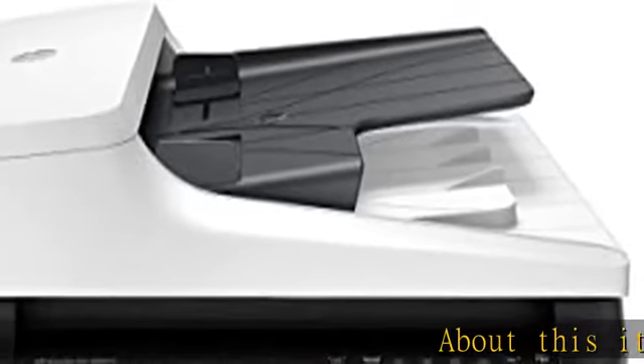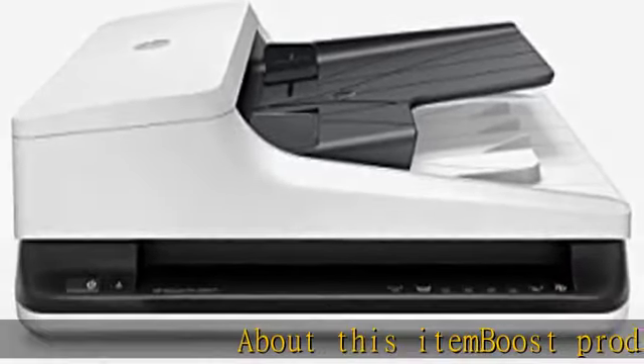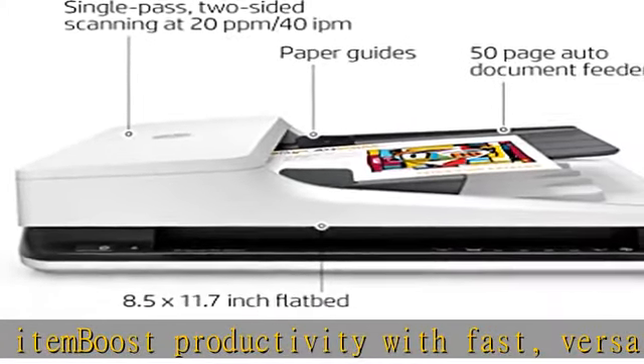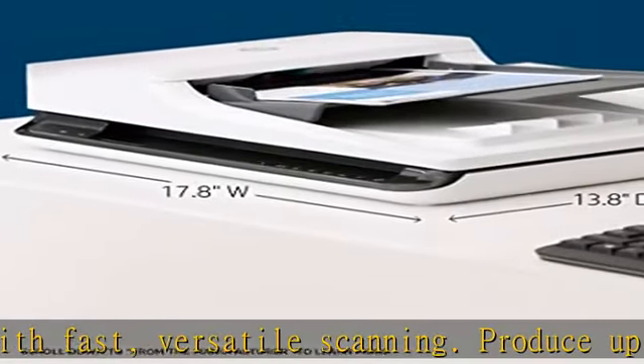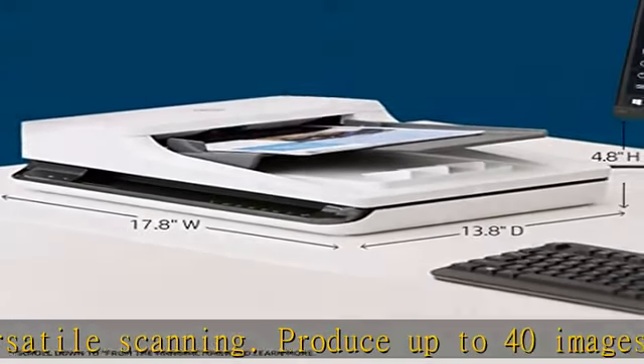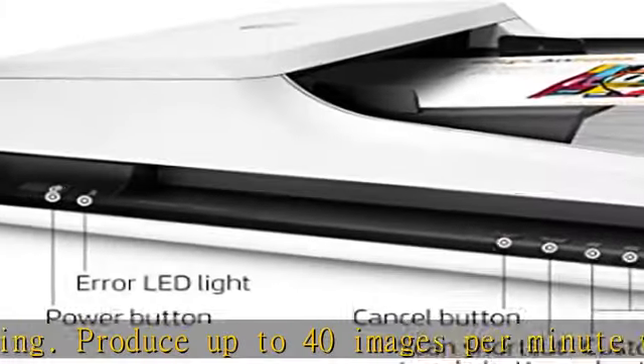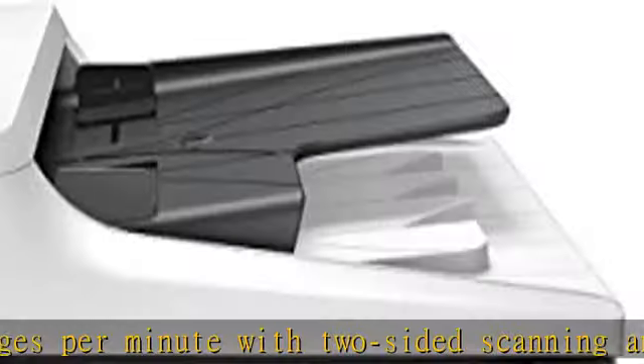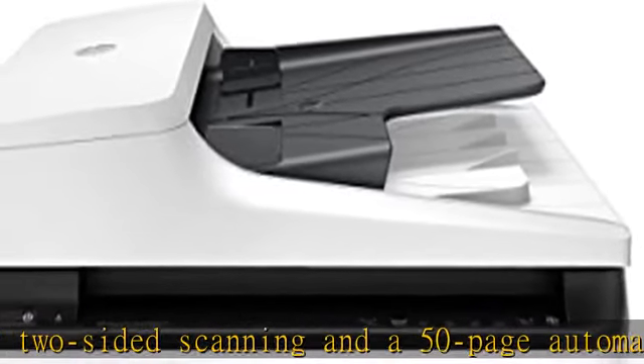About this item: boost productivity with fast, versatile scanning. Produce up to 40 images per minute with two-sided scanning and a 50-page automatic document feeder. Scan pages up to 8.5 x 122 inches (21.6 cm x 309.9 cm) through the ADF, and use the flatbed for bulky media.